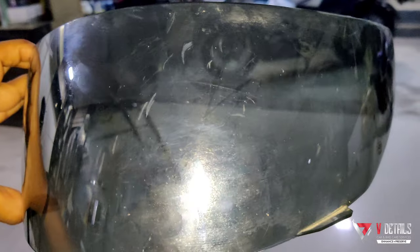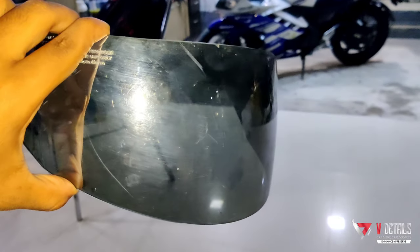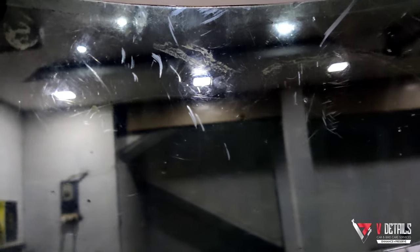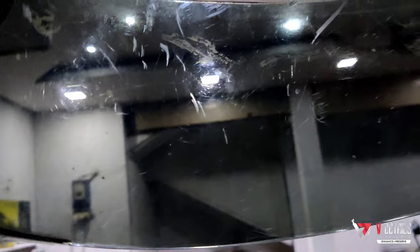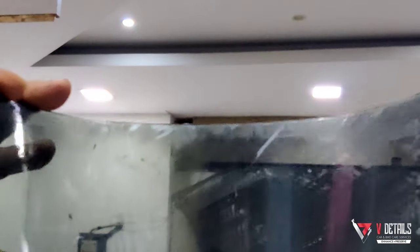Plus this one's a tinted visor, and tinted visors are really tough to maintain scratch free. When the tint coating on the visor gets scratched, it causes serious visibility problems. Look at the visibility on this one — this visibility isn't enough to ride during the night times. This is really dangerous and can cause accidents.